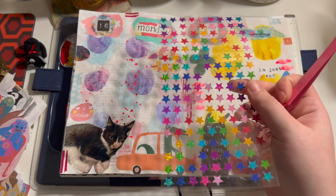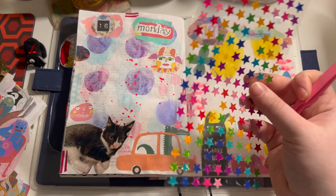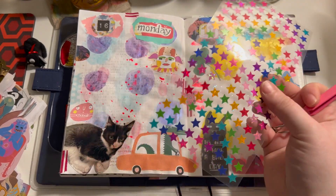I add these little stars basically to every single spread in my journal, so I'm just gonna do that.